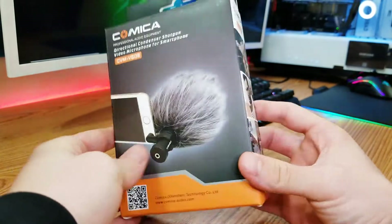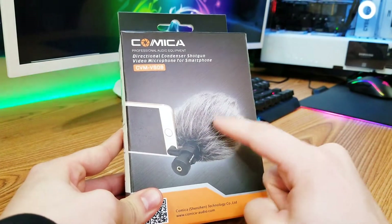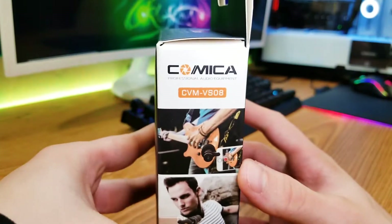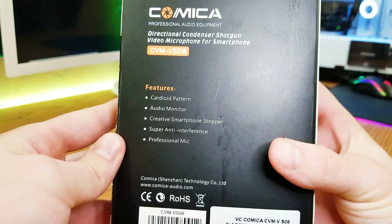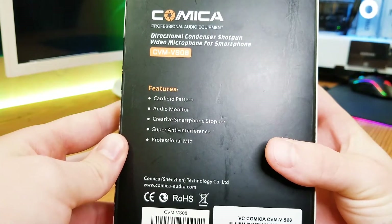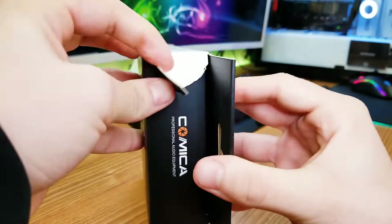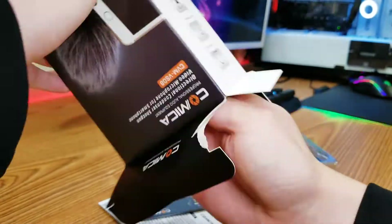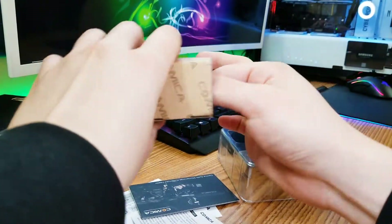So here is the box. As you can see, here's a microphone, and I believe it comes with a windscreen — that should be really cool. Once again, the model is CVM-VS08 from Comica, and here are the features: cardioid pattern, audio monitor, creative smartphone stopper, super anti-interference, and professional mic. We'll see how that goes. And the final item is the windscreen — this is really cool.